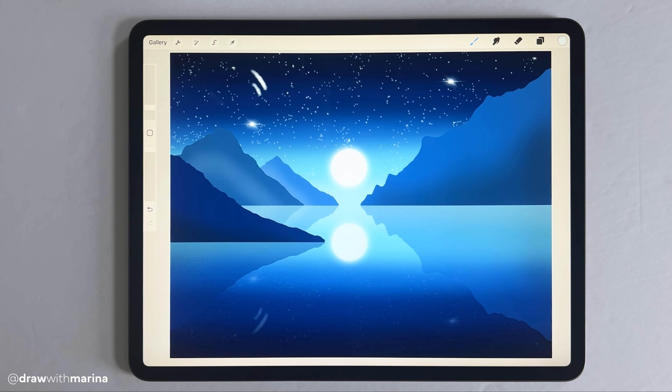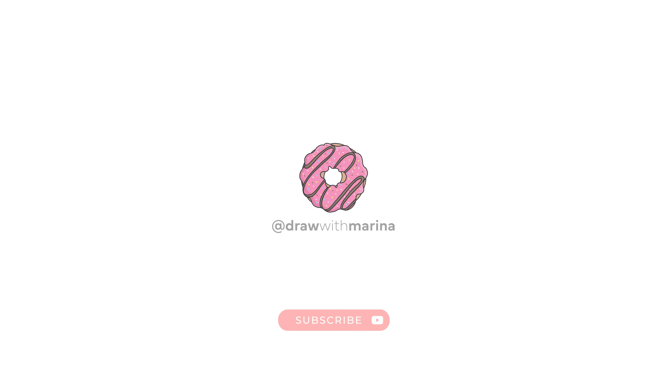And there you go, guys — there is your simple twilight landscape in Procreate. Hope you enjoyed this tutorial. To get notified of more new videos where I teach you to draw, be sure to subscribe to Draw with Marina.